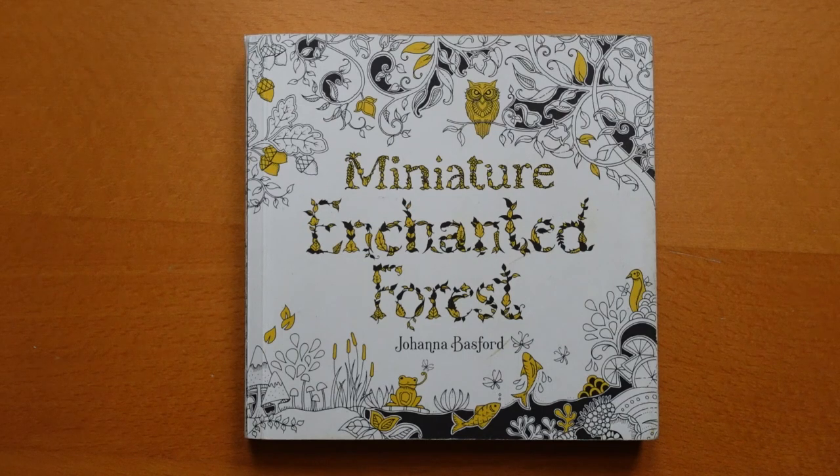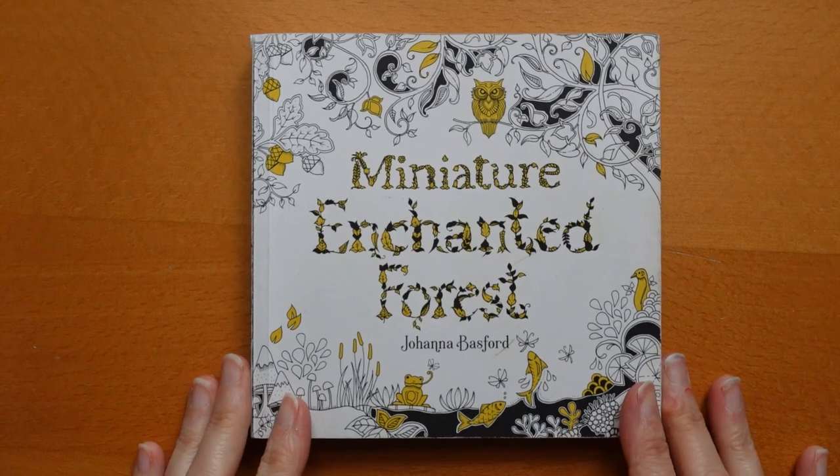Hi everyone. I have finished my miniature Enchanted Forest and I thought I would share a flip-through with you. Thank you for joining me. For anyone who's new to the channel — flip-throughs tend to sometimes bring in people who may not have seen the channel before — please like and please consider subscribing. It does make a difference to the channel. Now let's have a look and get started.